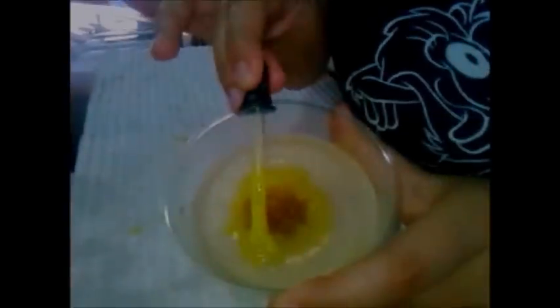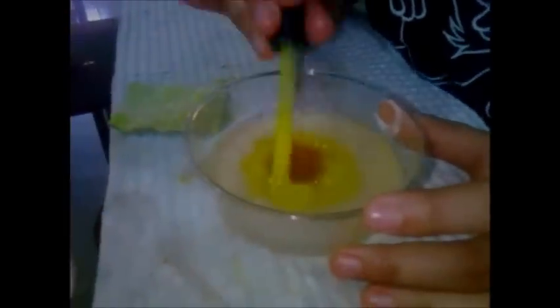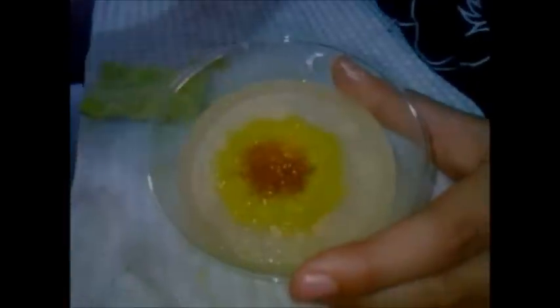Ya cuando hayas terminado la primera vuelta, vamos a hacer la segunda, siempre humedeciendo nuestra herramienta. Ahora vamos a insertarla en medio de los dos pétalos que acabamos de hacer. Siempre en medio de los dos pétalos, y lo mismo con el gotero o con la jeringa, vamos a rellenar el huequito que hemos abierto. El caso es que quede bien tupido nuestro girasol para que se vea mucho más real. Puedes hacer de dos a tres vueltas, dejando espacio para hacer las hojas para que no cubra el total de la gelatina.